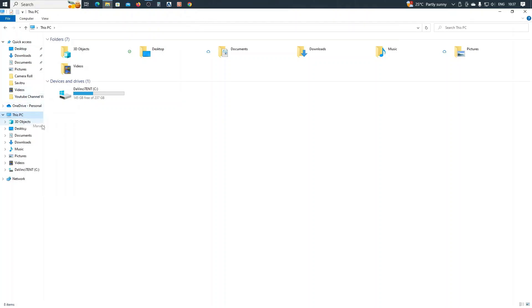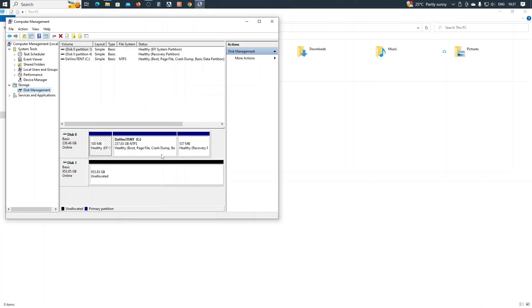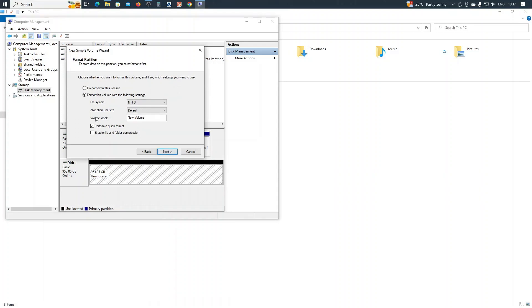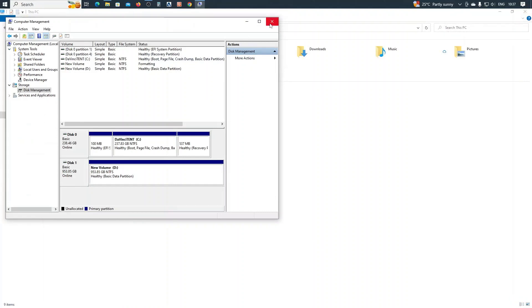Go to Manage PC, under Disk Management. It will give you an option to initialize disk — just click OK. Right-click on the disk and select 'Create New Simple Volume', click Next, then Next again. We can give a volume label if required, click Next and Finish. So this is the new volume — close this.